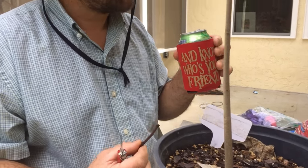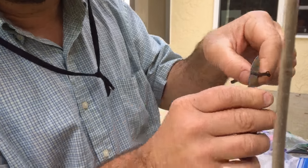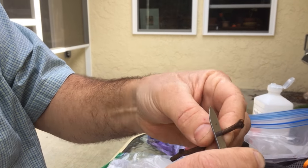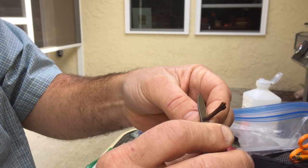Right now we're doing Atemoya. So what are you doing right now, John? I'm cutting one bud — we're going to do a one-bud graft. This is a Pink's Mammoth. I'm rocking it like this so I can control the depth of cut and not slice my finger.